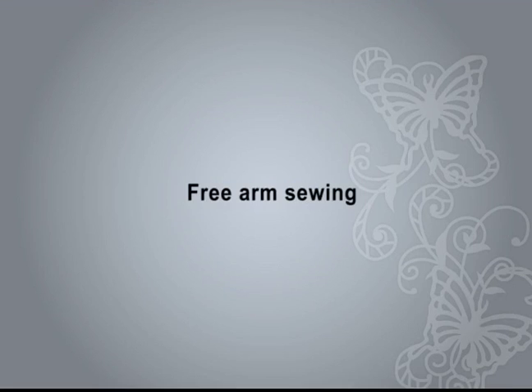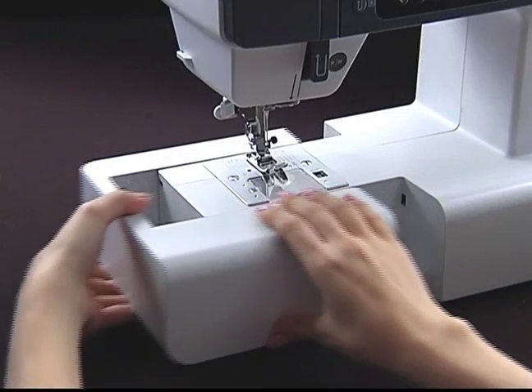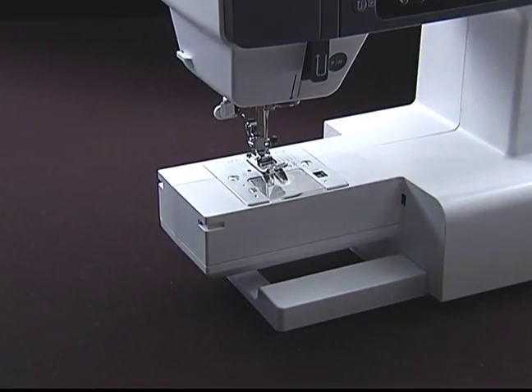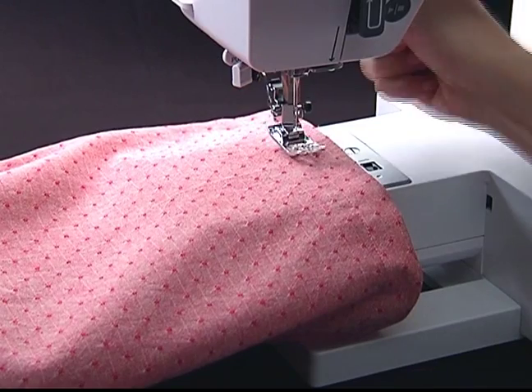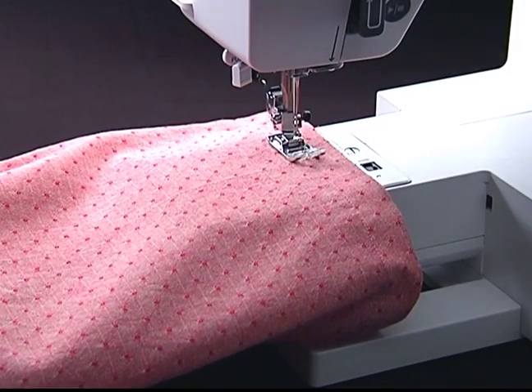Free arm sewing. Remove the sewing table from the left to make use of the free arm. Free arm sewing is convenient for sewing tubular parts such as pant hems and cuffs.